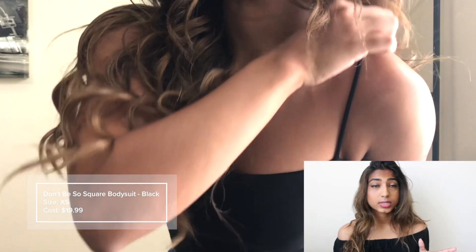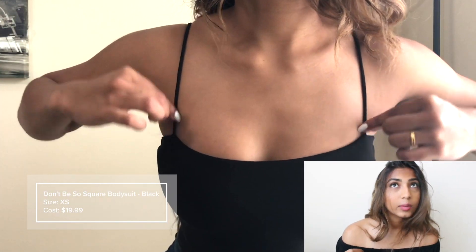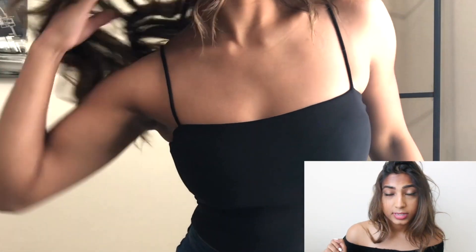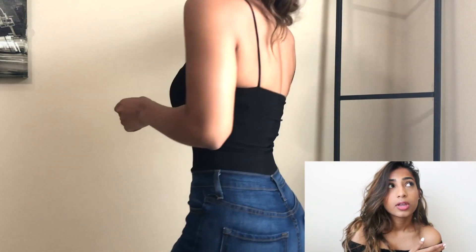Moving on to Fashion Nova — I can't find the first top so I'm just not going to include it in this clip. I really wanted something with a square neckline and thin straps — not spaghetti straps, more like a classier version. I would probably size up on this one. It fits me but the bodysuit cut comes up just a little bit too high. Other than that, the material is pretty good.